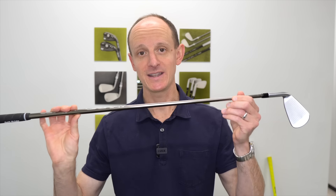In this video we're going to be covering two things I get questioned about all the time. First, how do you measure a golf club's length? And secondly, how do you measure yourself for a golf club's length? Let's go.